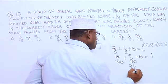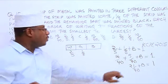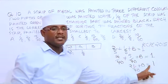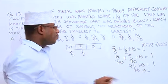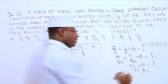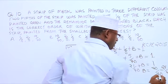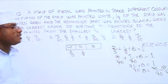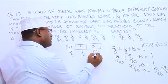So we have 21 over 40, plus B, is equal to 1. Now, if you want to find the value of B, we remove 21 over 40 from this side — meaning we subtract 21 over 40 — but because we have an equal sign, we must do the same on the other side as well. So B is equal to 1, which if we make it over 40, it will be 40 over 40. So 40 over 40 minus 21 over 40 gives us 19 over 40. So B is 19 over 40.